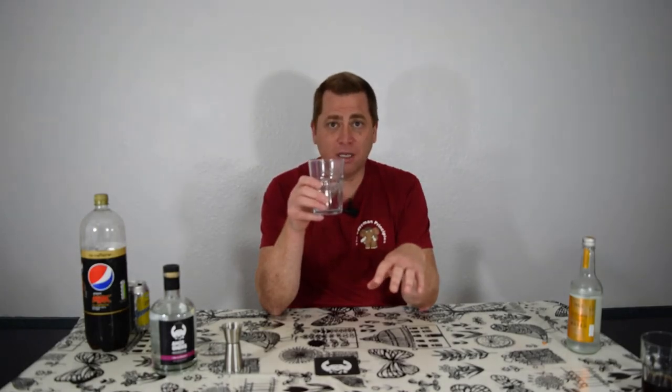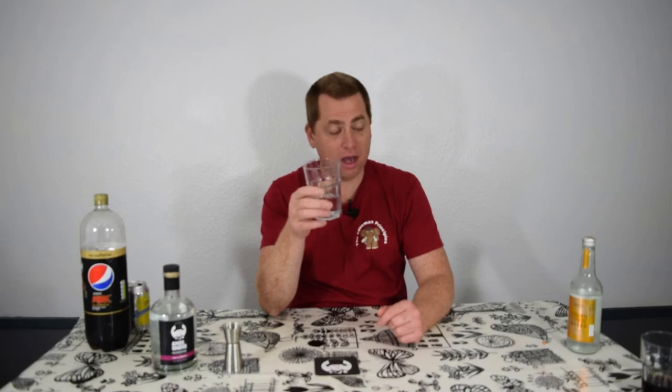Oh, do you know what? That's even smoother. That's really nice — that's almost drinking like a cream soda. I would describe it as cherry flavour lemonade and moonshine. That is a lovely combination, really really smooth. Out of all of it, I think that's the winner — I think it's with lemonade for me. Let me get a second opinion.